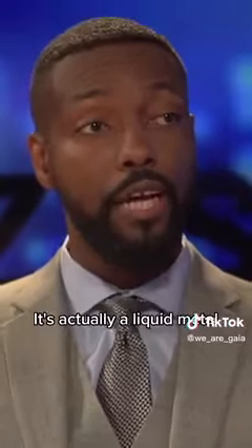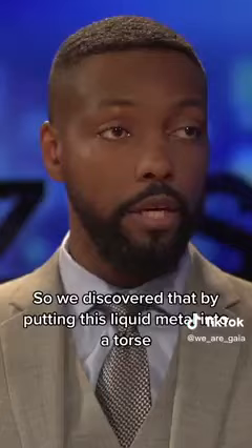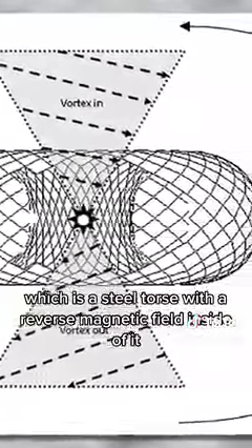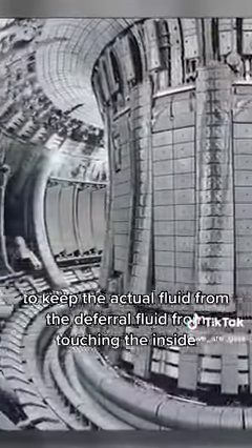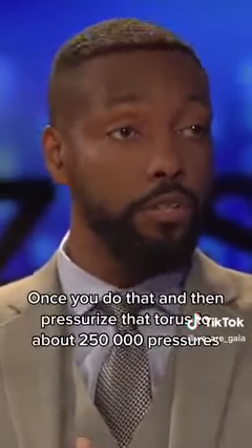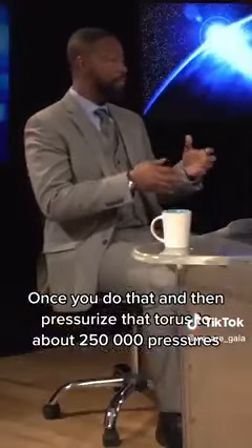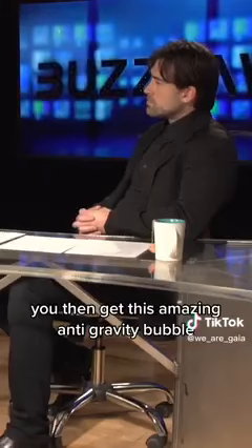Mercury is a ferrofluid — it's actually a liquid metal. We discovered that by putting this liquid metal into a torus, which is a steel torus with a reverse magnetic field inside to keep the ferrofluid from touching the inside, you can bring it up to a rotation of about 50,000 RPM. Once you do that and pressurize the torus to about 250,000 pressures, you get this amazing anti-gravity bubble.